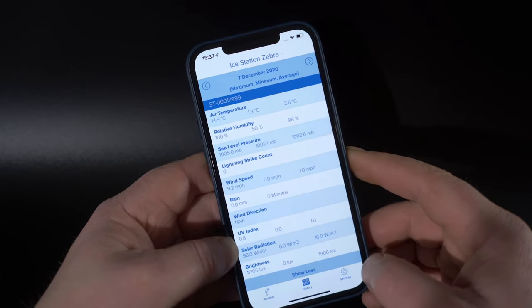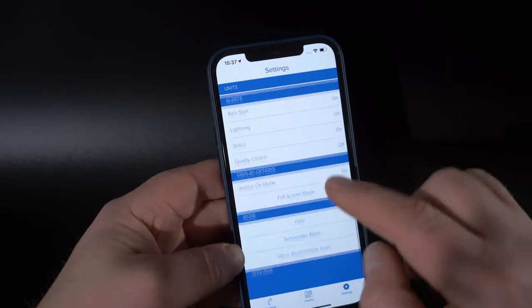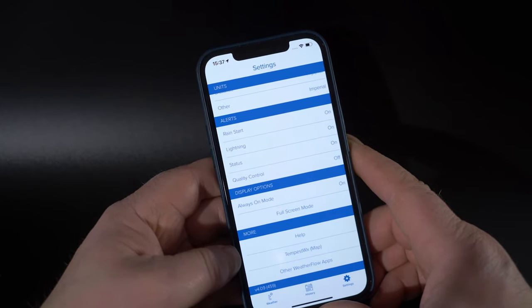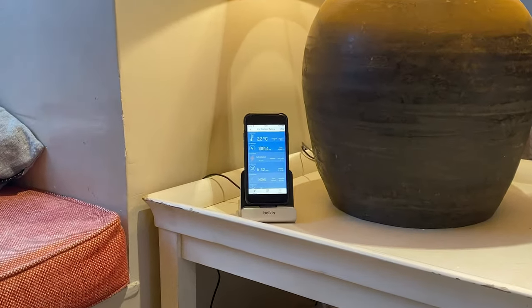One other nice little touch: in the settings you can scroll down to display options and pick always-on mode, which means if you've got an old unused smartphone you can put it on a charging stand and use it as a permanent display of the current weather conditions.